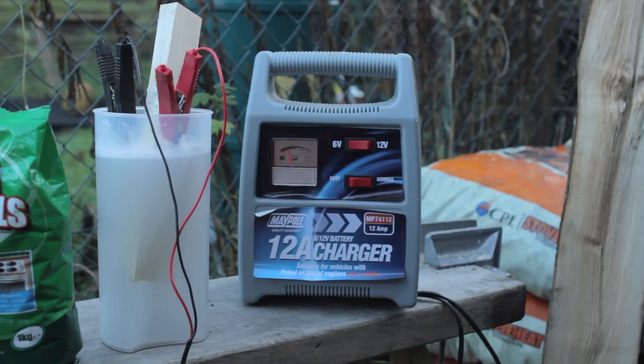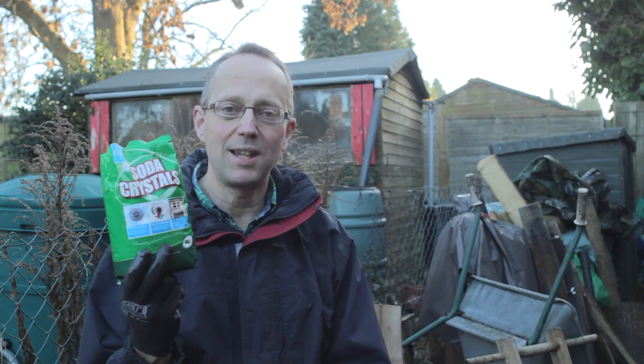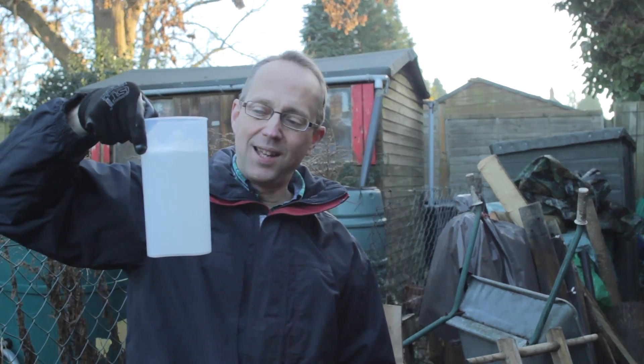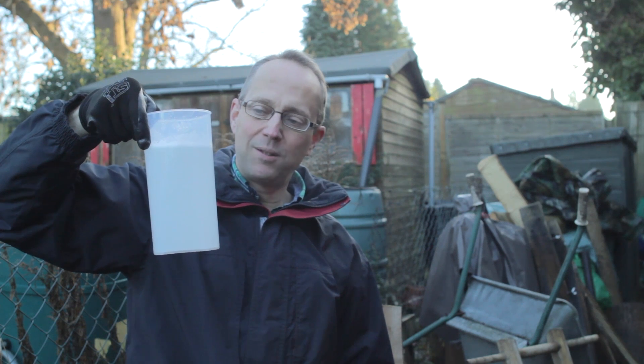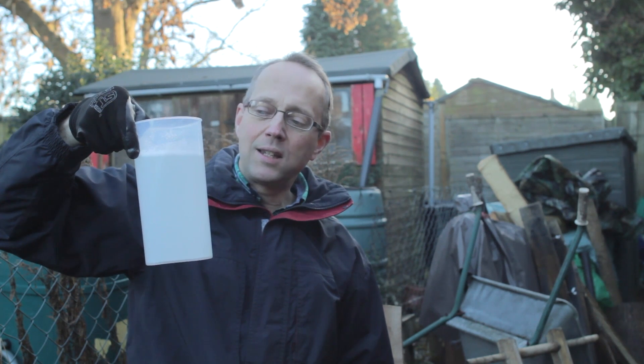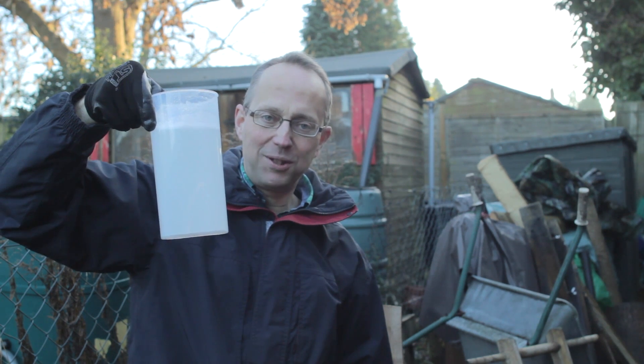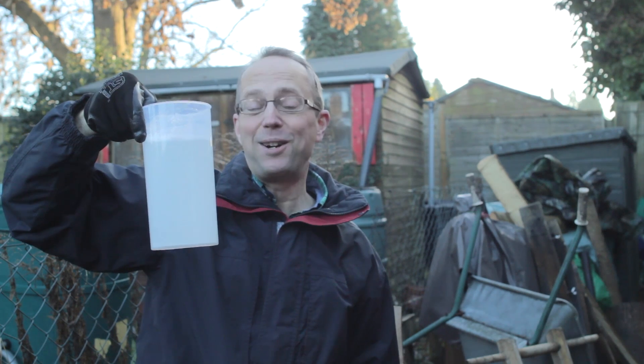Sounds a bit techy but actually it's very simple and all you need for de-rusting by electrolysis is washing soda — soda crystals — and you just need a couple of tablespoonfuls in a pot. So I've got a plastic beaker and I've just put in some hot water, ordinary tap water, and I've dissolved a couple of tablespoonfuls of the soda crystals. So that's my electrolytic bath.